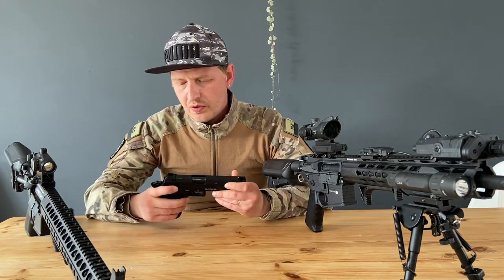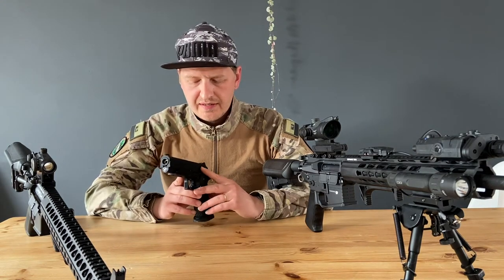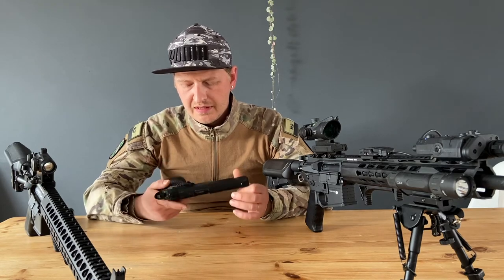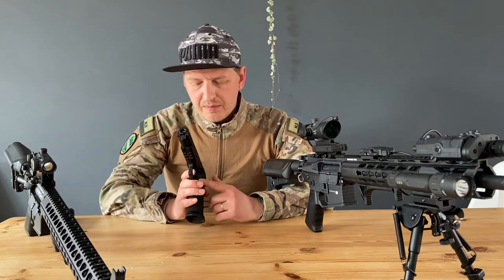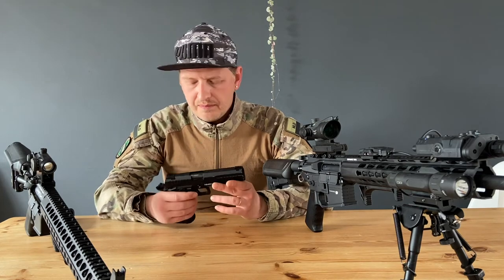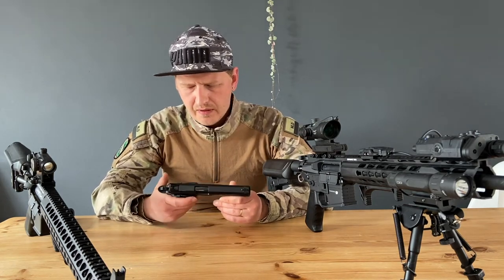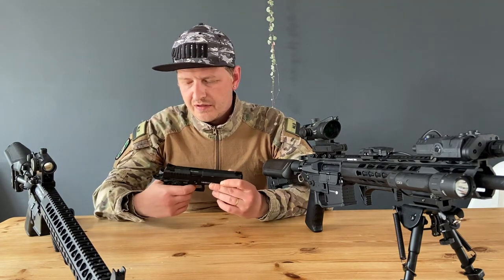It's pretty much like other high kappa models — you've got your ambidextrous safety, which works flawlessly. You've got your extended slide release and your mag release. This one is a little bit raised, like the Combat Master, but it's not really a problem. It's almost the same as a normal high kappa or 1911.